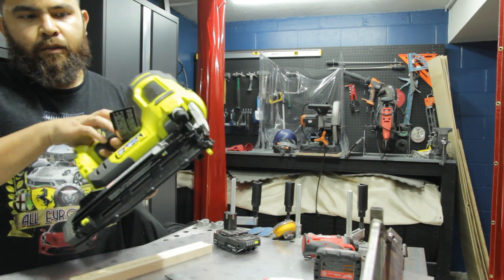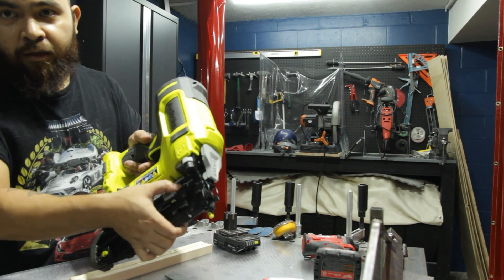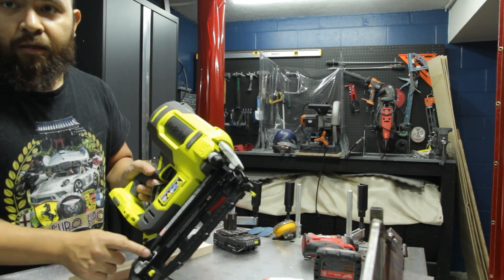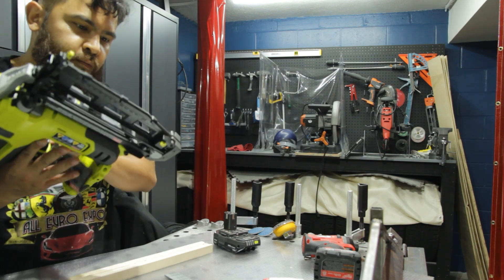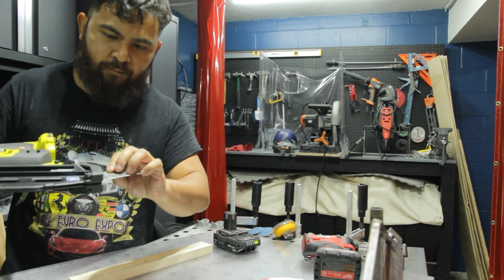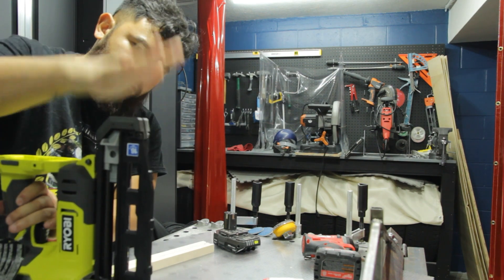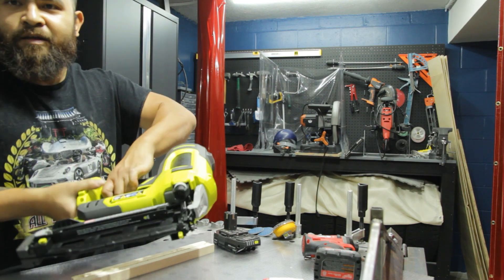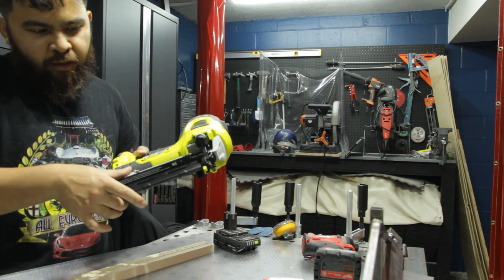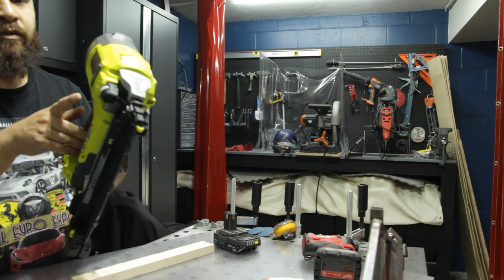To load the nails, you slide this piece down — there's a sort of lock button right here — pull it down, make sure it locks in place, then feed the nails in through the back. Let the nails fall in, then flip that switch back down and let it slide. It pushes up against the nails and should drive them.